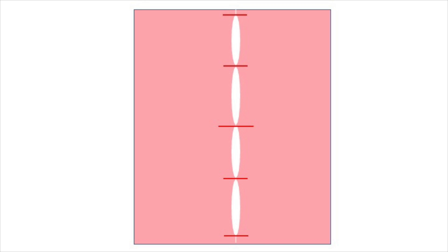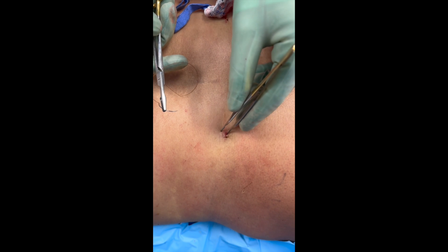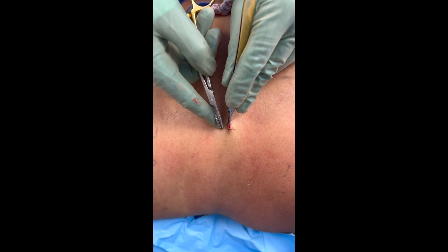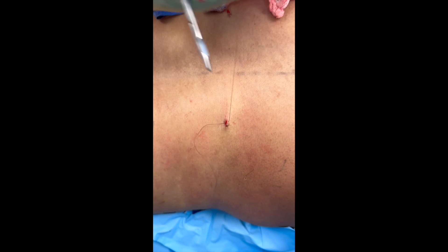You can repeat this technique over and over until the incision is closed. As you get more comfortable with this technique, in order to improve efficiency, you don't need to necessarily reposition the needle in the needle driver in between the sides of the skin. You can simply pass the needle through both sides of the skin, grab it in your forceps and pull it through. As long as you follow the curve of the needle, this technique works just fine.